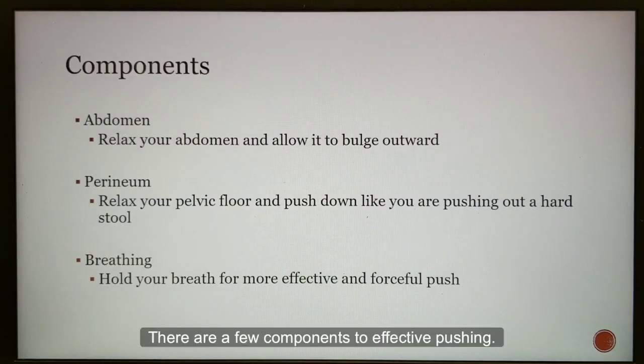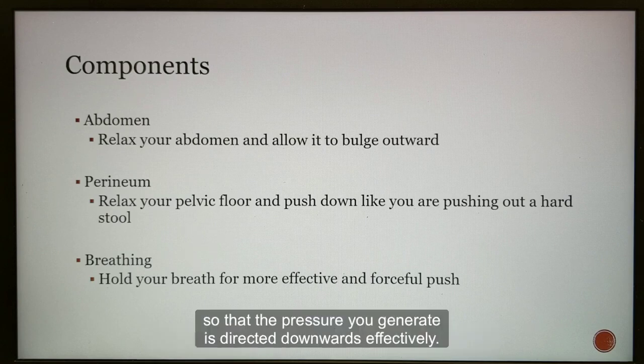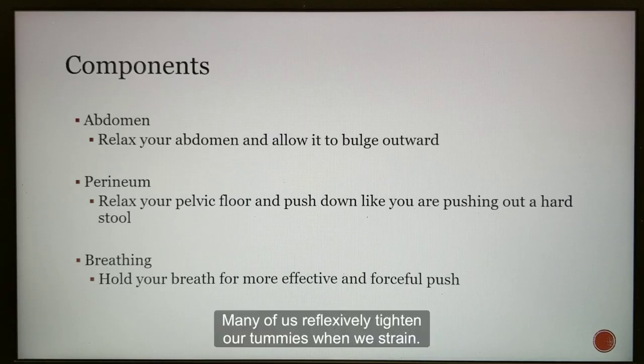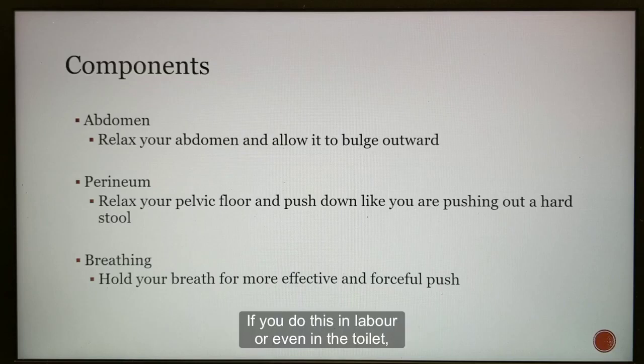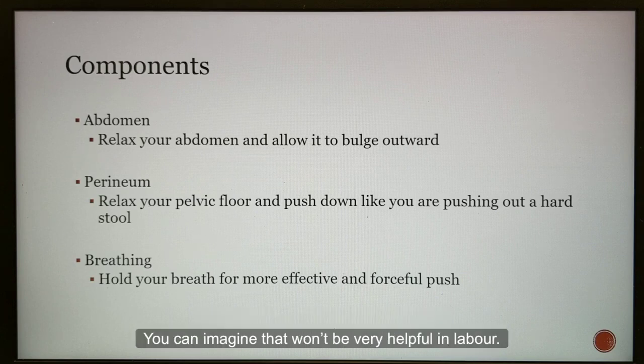There are a few components to effective pushing. Firstly, you need to allow your abdomen to relax, so that the pressure you generate is directed downwards effectively. Many of us reflexively tighten our tummies when we strain. If you do this in labour, or even in the toilet, the pressure you generate might be directed upwards instead — you can imagine that would not be very helpful in labour.